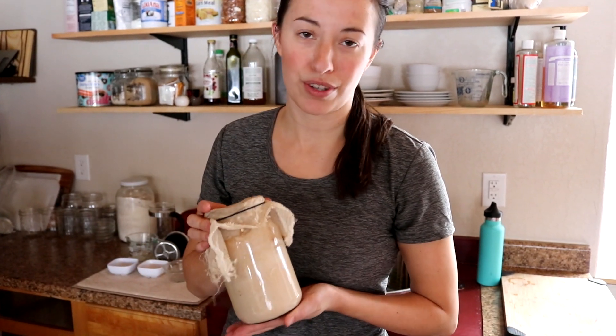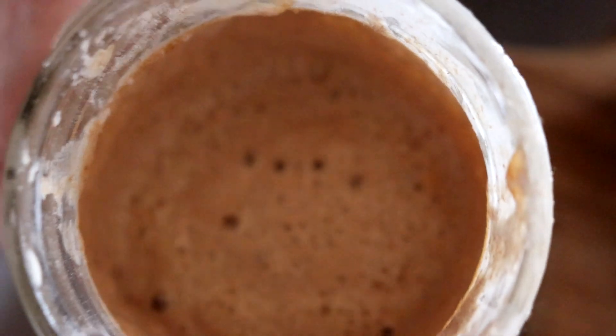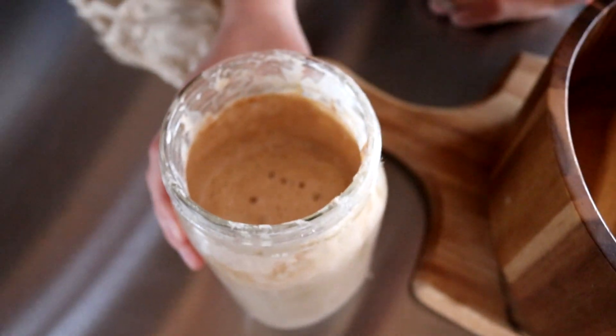First thing you're gonna need is a sourdough starter. This is our sourdough starter and you can tell it's very bubbly. You want it to be very active for this recipe.